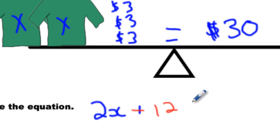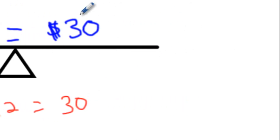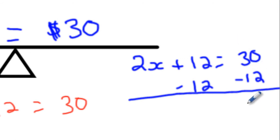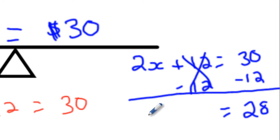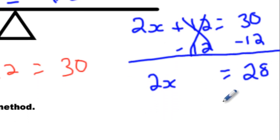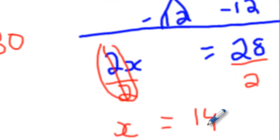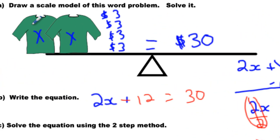2x plus 12 equals 30. Let's solve this using the two-step method. Write it out: 2x plus 12 equals 30. Step one: minus 12, minus 12. Then we go — 28 equals, get rid of the plus 12 it's zero, and then we have 2x. So two shirts cost 28. Then we divide by 2 — switch colors — divide by 2. You get x equals 14. The twos cancel — 1x is 14. Done. We can quickly check: 14 plus 14 plus 12 equals 40. It's almost the exact same question as the last one.